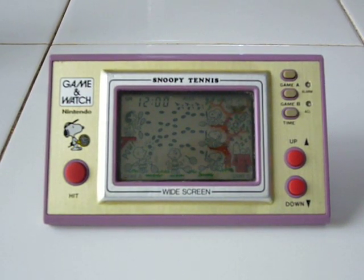Hey guys, welcome back to my channel. Thanks for watching. Today I want to do an original widescreen edition Snoopy Tennis Game and Watch. This one was released on the 28th of April, 1982. Nintendo estimates they sold more than 1 million of these. Again, this is a fairly common game.